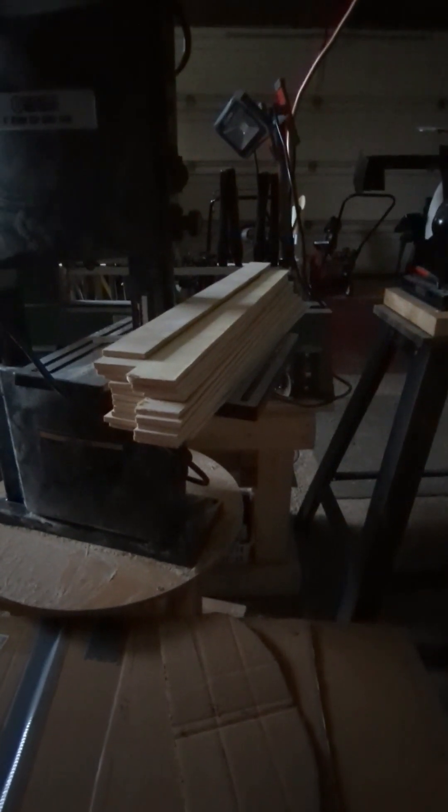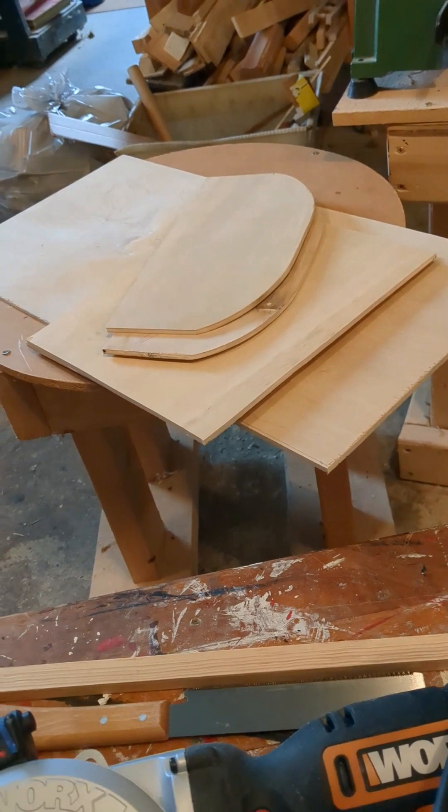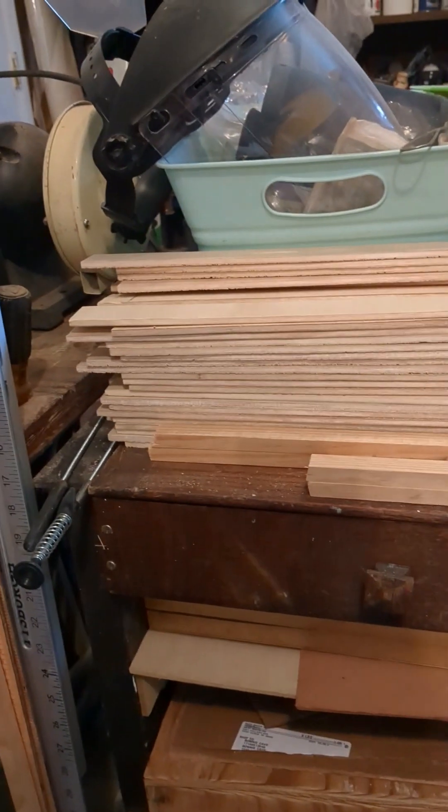There are all my slats that I have cut out. This is the equivalent of a half a sheet of plywood that was four by eight. There are all the pieces to the chest cut out: the bottom, two sides for the bottom, and the two sides for the top. And over here are all the slats that I cut out.